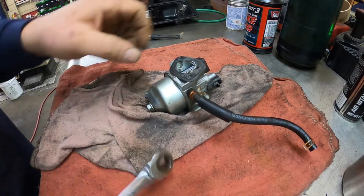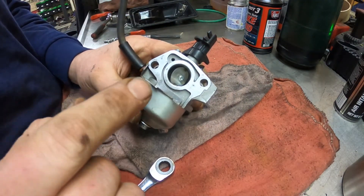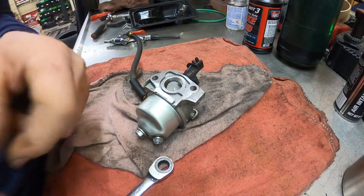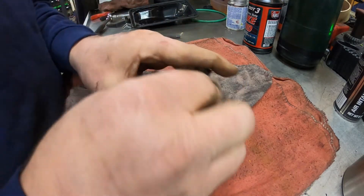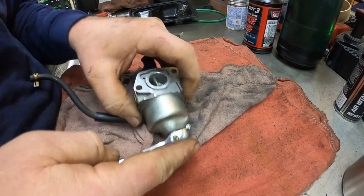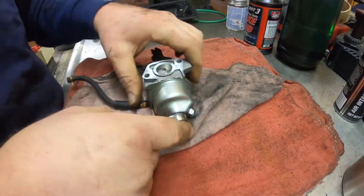After I slid the carburetor off, this gasket completely ripped. I took a razor blade and carefully scraped it off the carburetor and the other piece stuck on the engine. I'm going to tape it back together and make a new gasket. There will be another video on how to make gaskets further on in the channel.